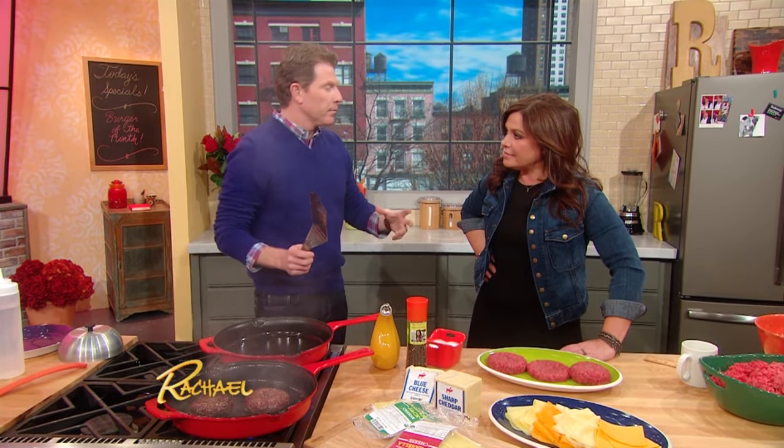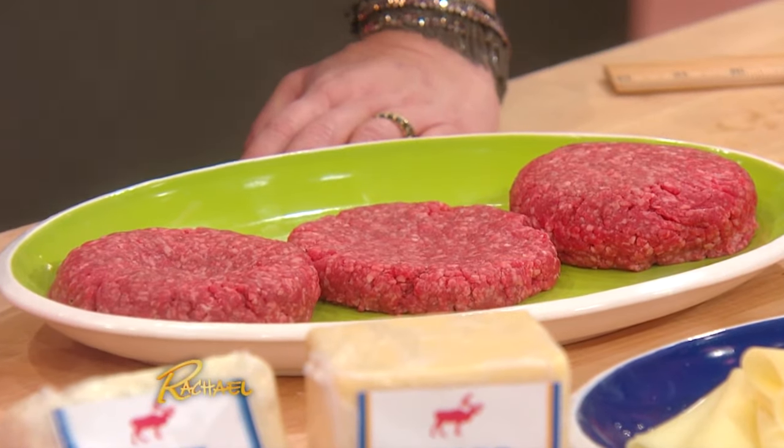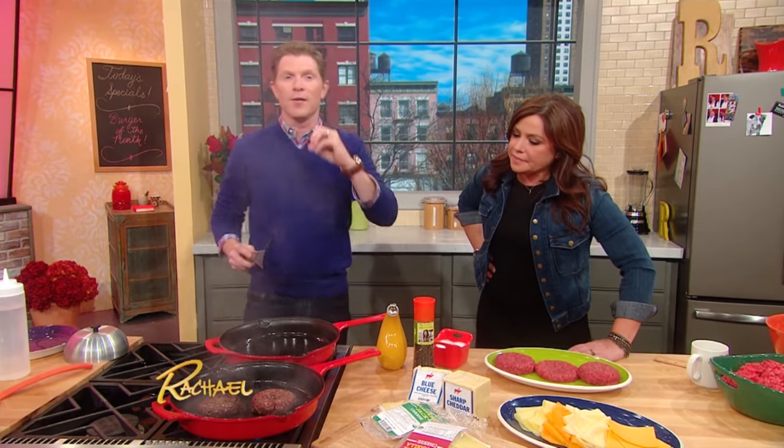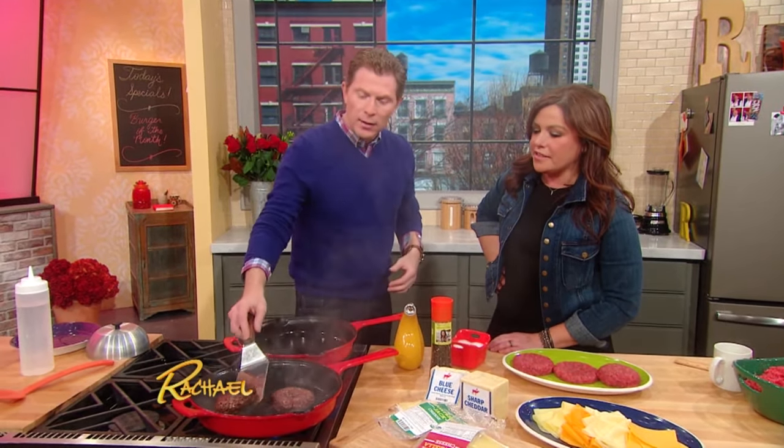First of all, the meat: 80% beef, 20% fat. It can be any kind of beef that you want. I like to use chuck or sirloin, but the ratio of beef to fat is really important — 80/20 I think is good. And then I season it very well with salt and pepper on both sides. Good crust.